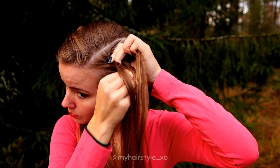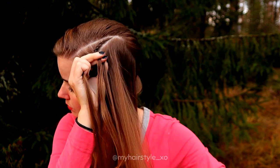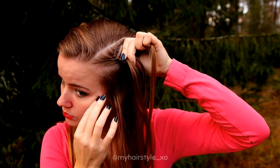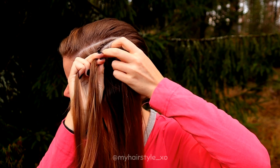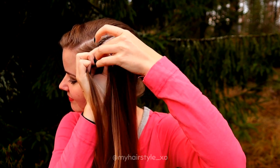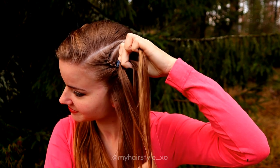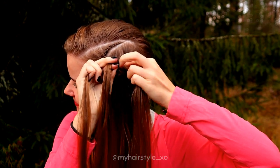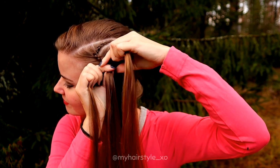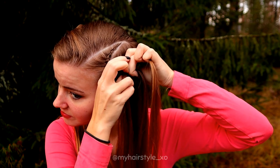When you've braided the small triangle piece, start to add hair also from the rest of the rectangle, keeping about the same amount of hair from both sides. This is what makes the curvy shape to the braid — when you start adding hair from the back like this, the braid will curve naturally backwards.